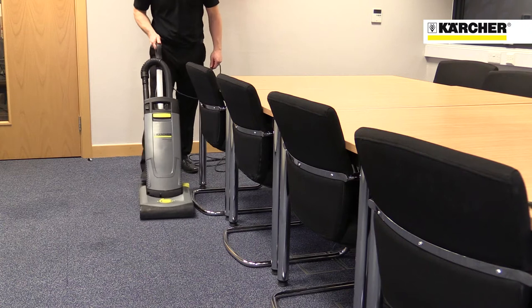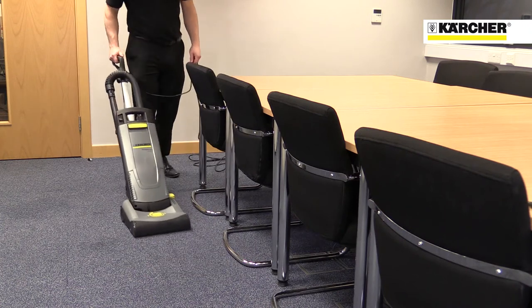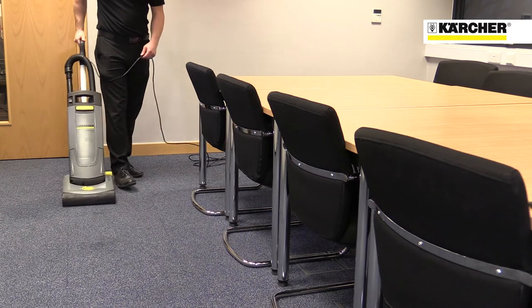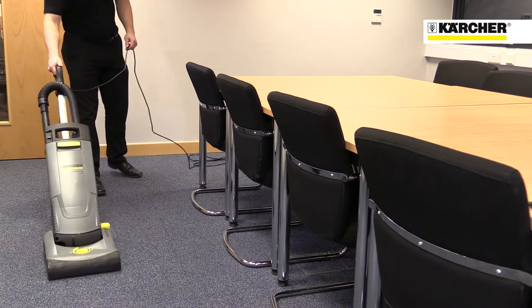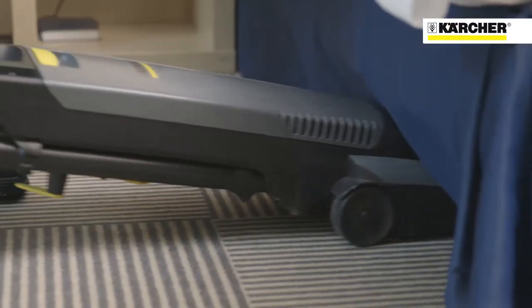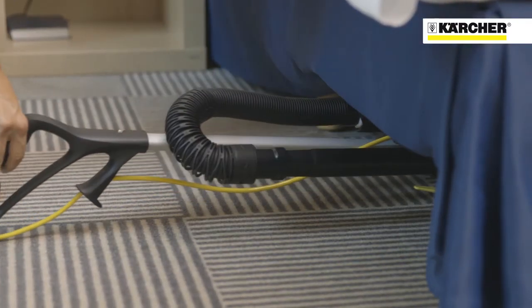The CV31 features a single motor to operate the vacuum and the rotating brush, which provides great performance but keeps the weight of the machine down to around eight and a half kilos. The machine provides great suction power and cleans deep into the pile of the carpet.